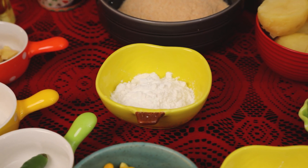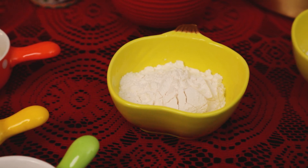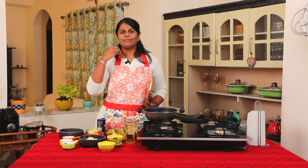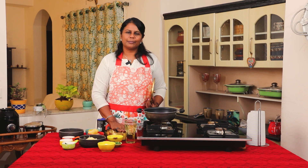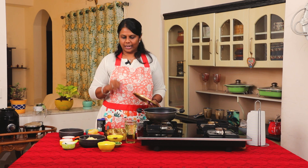2 tablespoons of corn flour and 2 tablespoons of maida (flour). Garam masala powder and jeera powder. If you prefer western flavors, you can skip these two and add mixed herbs or thyme instead.